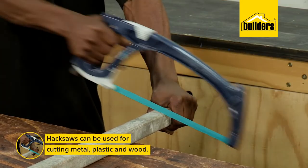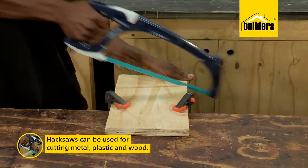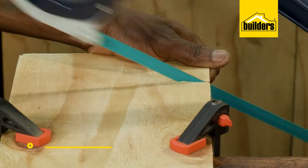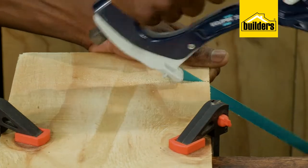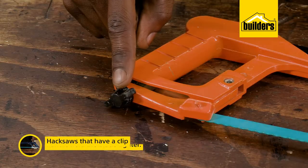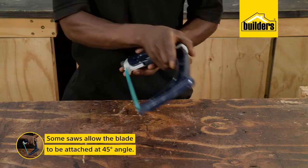Hacksaws are usually used for cutting metal but can also be used for plastic as well as wood, and hacksaw blades are also categorized by TPI. The higher the number, the finer the cut. Hacksaws that have a clip handle tend to hold the blade tighter than those with a tightening screw, and some saws allow the blade to be attached at 45 degrees.